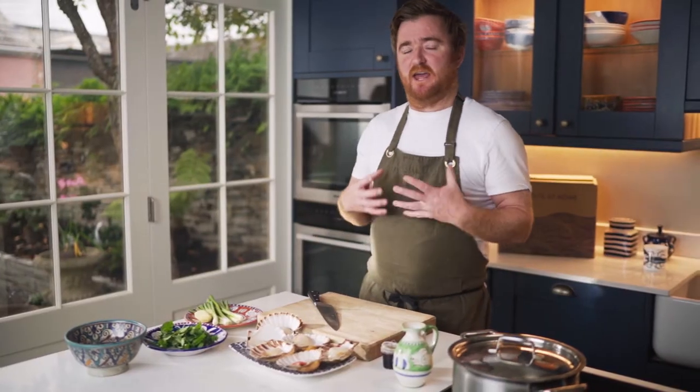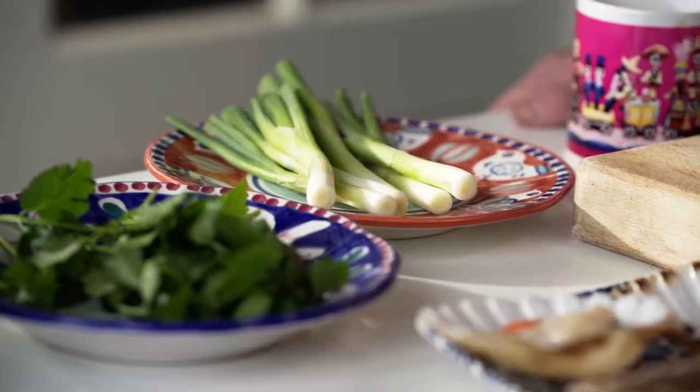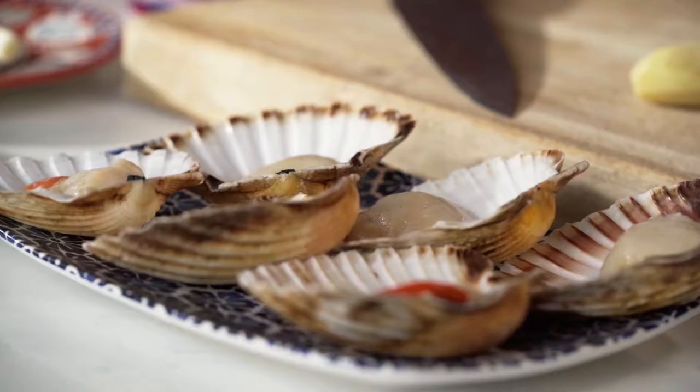The first dish in the healthy box is steamed scallops with soy and ginger. It's a really simple way of cooking scallops, but also very healthy. There's no butter, no oil, just simply steamed in a bit of water. We've got some spring onions and some ginger here, the scallops, coriander and a little pot of dressing.